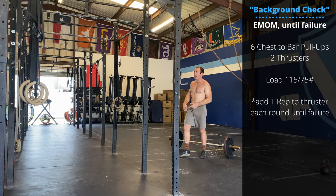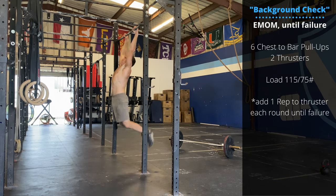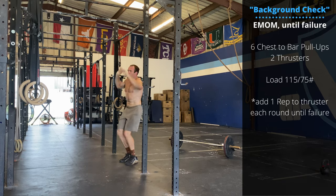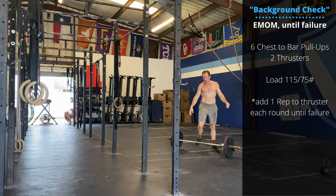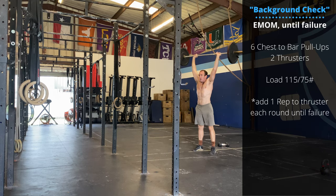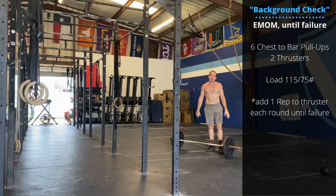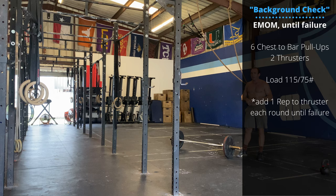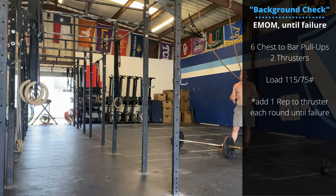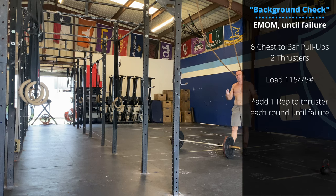Followed by two barbell thrusters. Rest the remainder of the minute. Each minute, you are going to add one thruster rep until you are unable to finish the work within the minute, or when you give up. Pull-ups are always six. Round two is three thrusters, then four thrusters, then five thrusters. Continue adding on until you are no longer interested or capable.